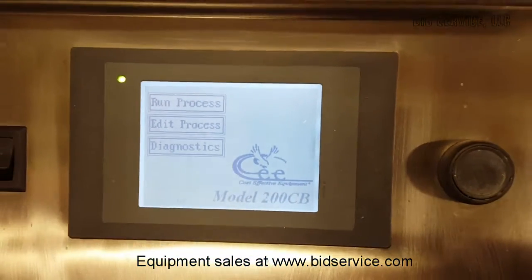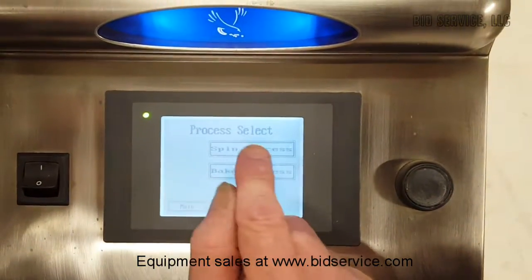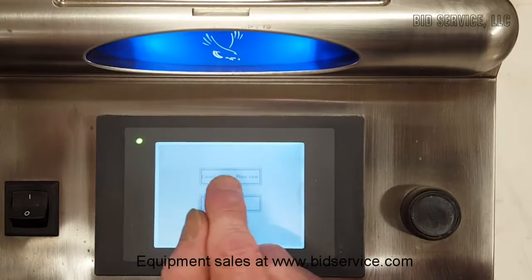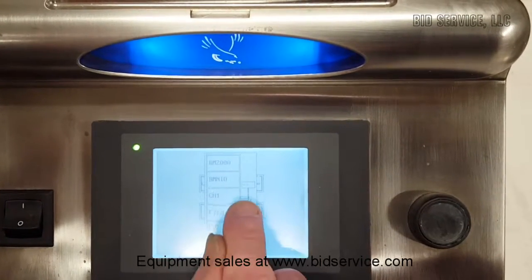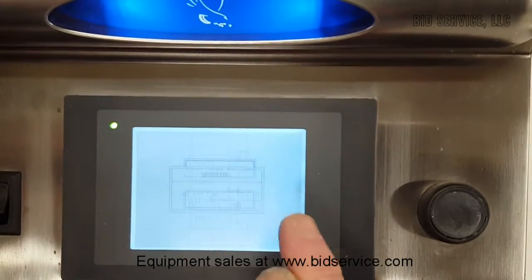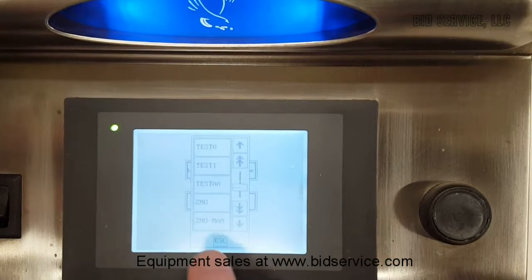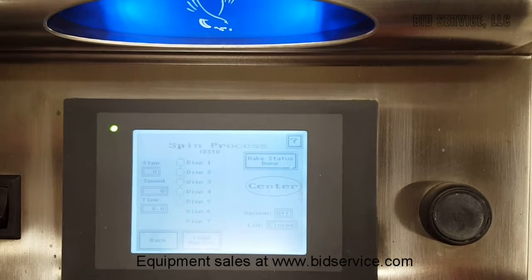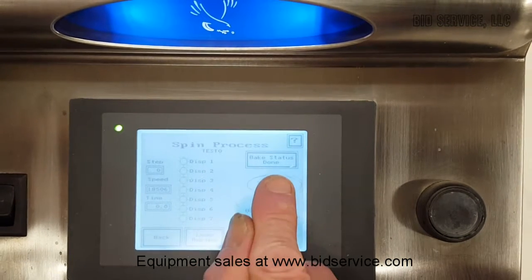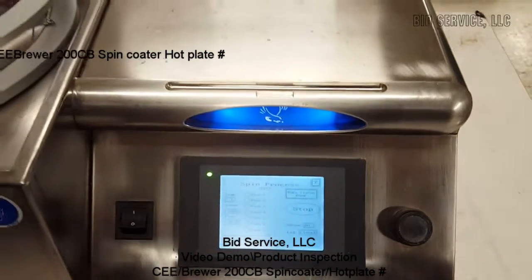And that's all there is really to running the system. We'll leave you with a running program. I'll go back to the first one I had on there. Test zero is up, we are centered, and we'll spin. And that completes this demonstration.